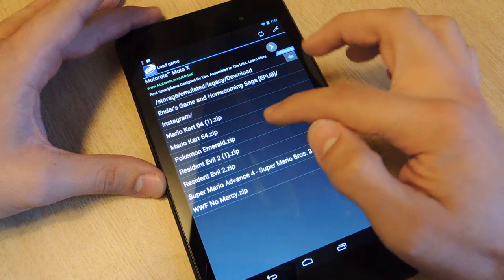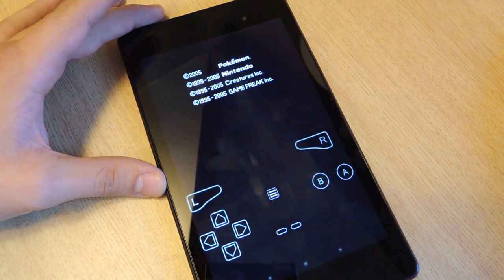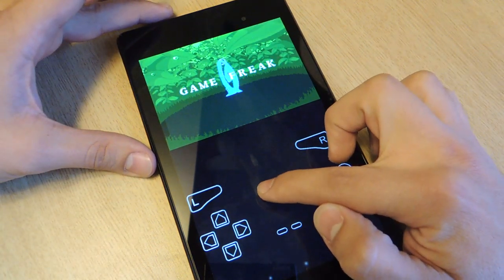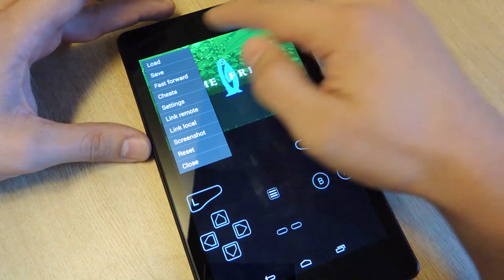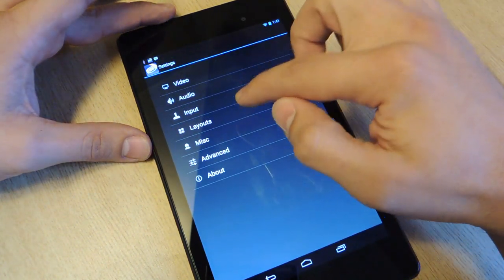I own Pokemon Emerald, so I downloaded it, and I'm going to walk you through the main features you need to know about this emulator. You see this button down here? Tap that — it's going to bring up little menus. Hit Settings, then hit Layout.